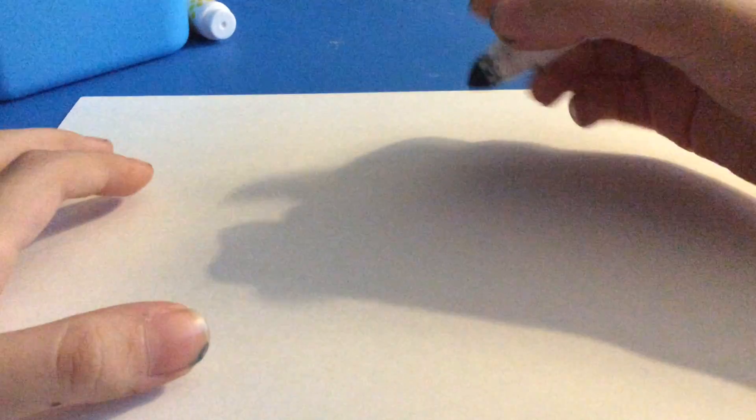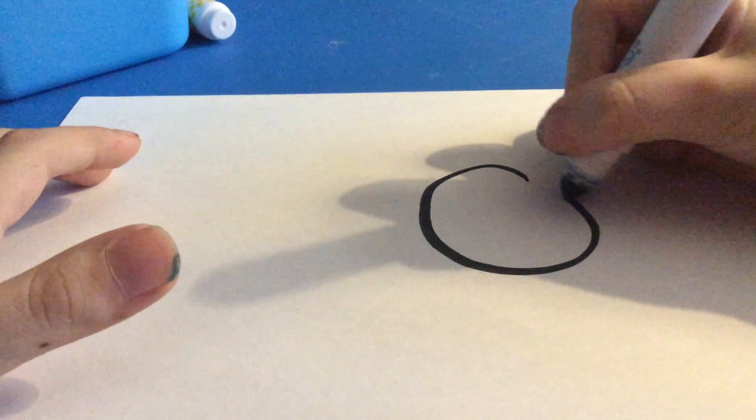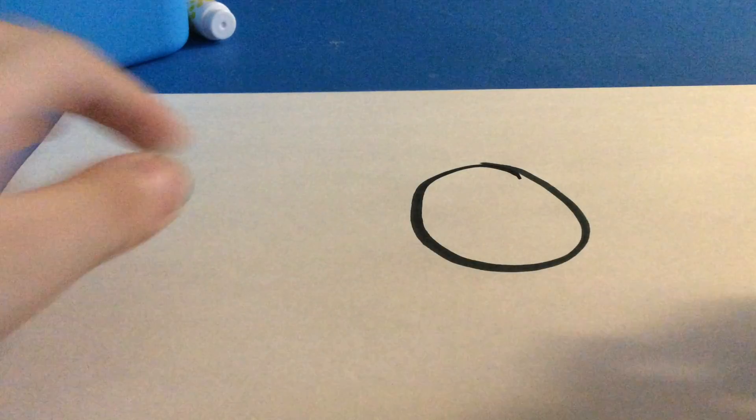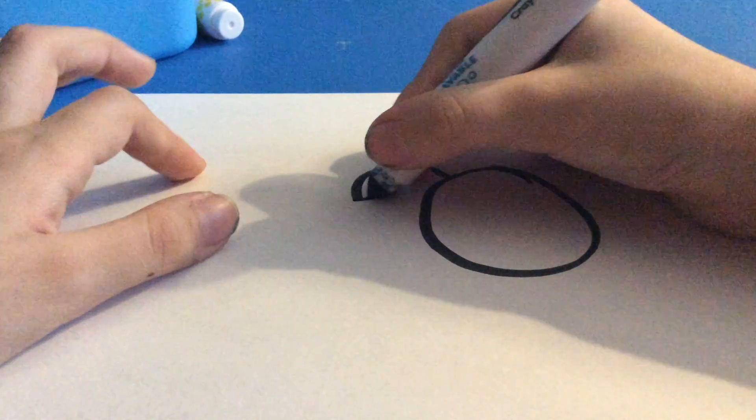First, you're going to draw a circle. Then, you're going to draw some ears.